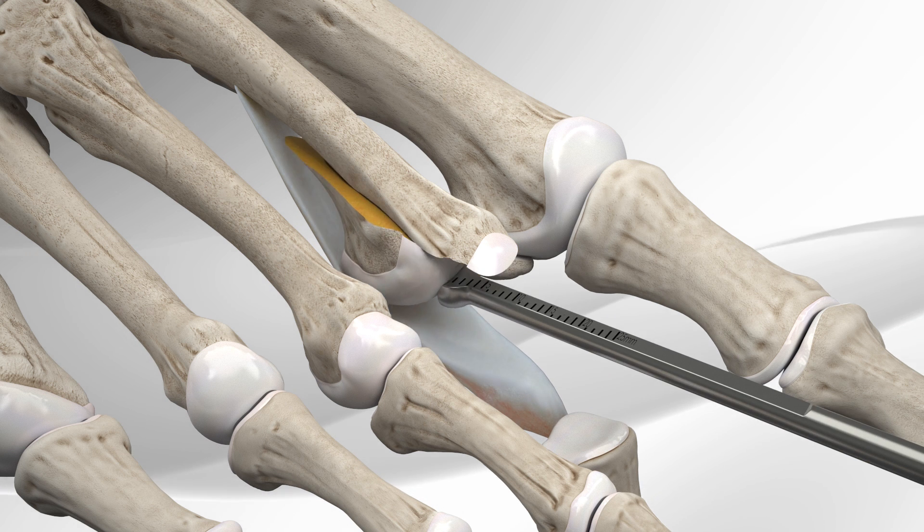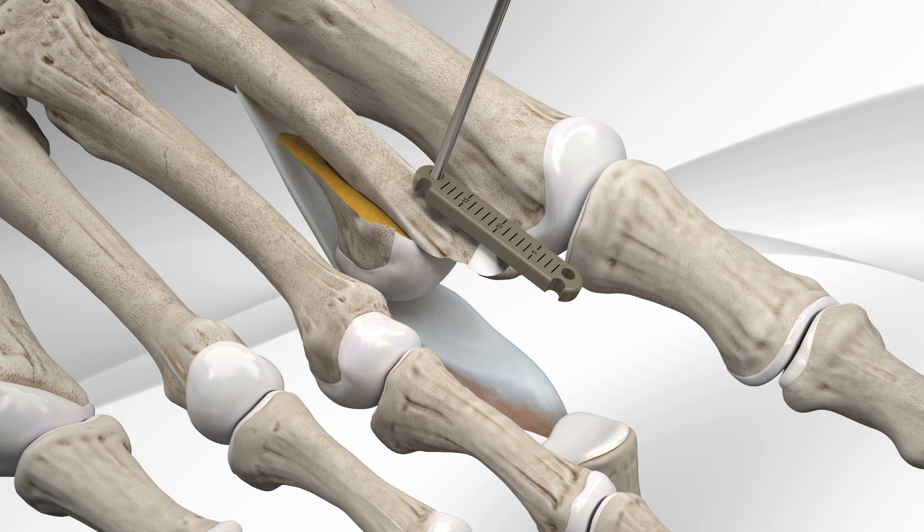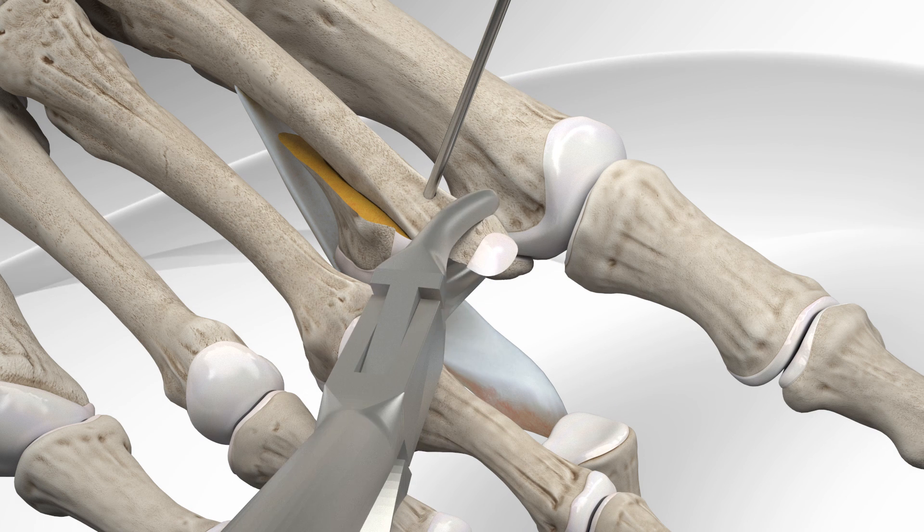A metal wire is used to maintain that displacement. The upper remaining portion of the shortened bone, the shelf, is measured and 3 mm is cut with a special set of pliers.